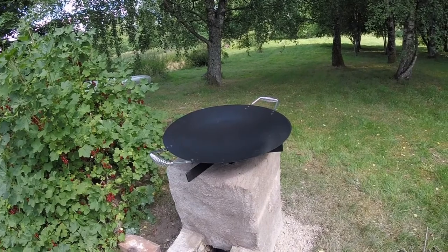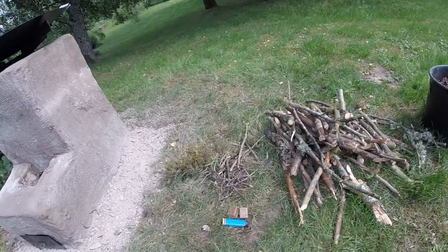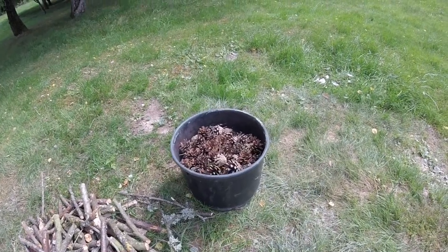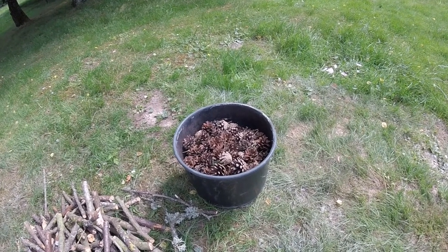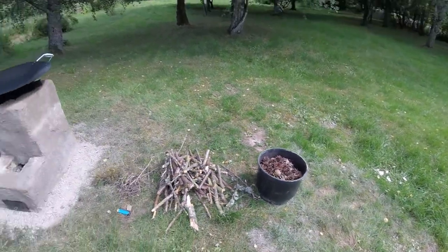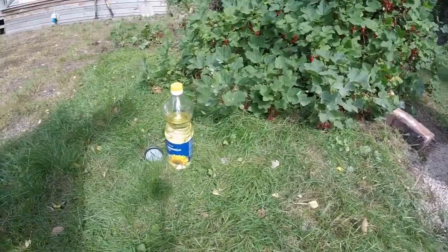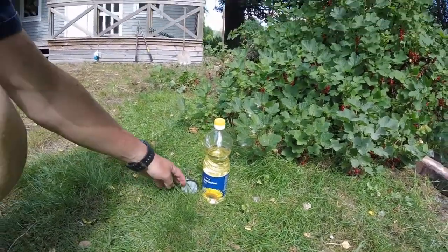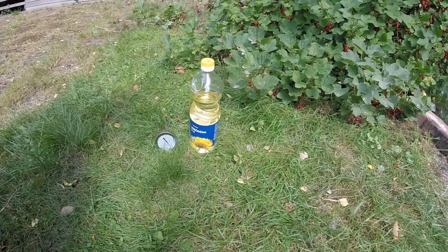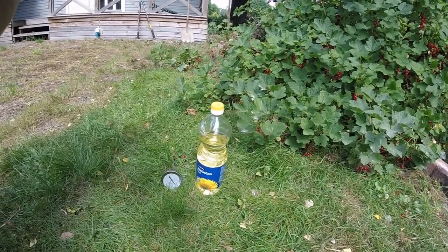For this test we will use some fire starters and some biomass twigs you find in your garden. We will also try to use those pine cones that I have thousands of, to see if it works. To measure the effect, I will use some oil and a thermometer. I hope to get about 180 to 200 celsius, because that's what I prefer for wok or deep fry.